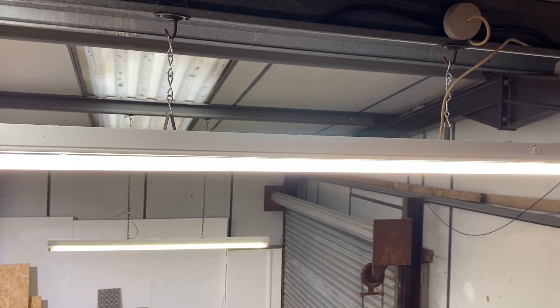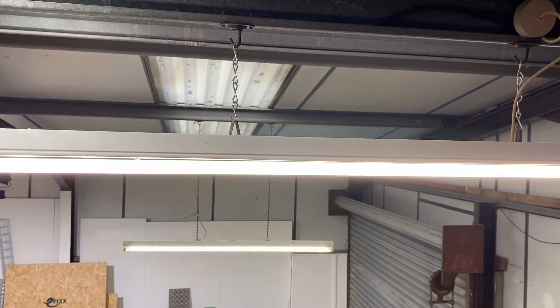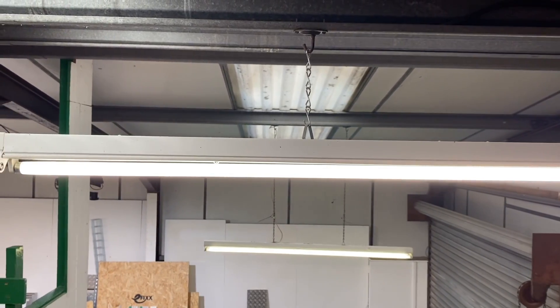Let's have a look at the fitting we're going to replace. This is a very typical twin fluorescent fitting. It doesn't have any IP protection specifically, and in this environment it could definitely benefit from some — particularly against dust.